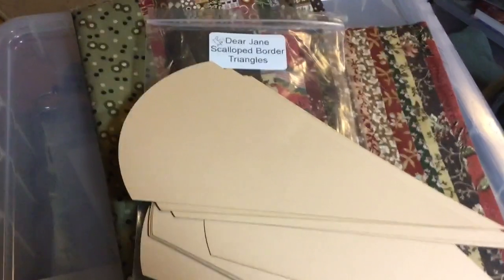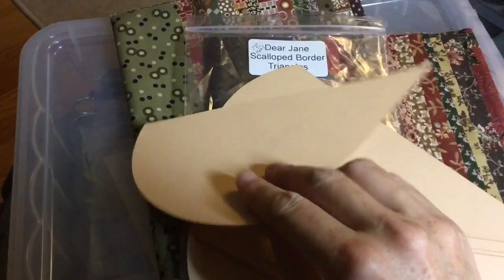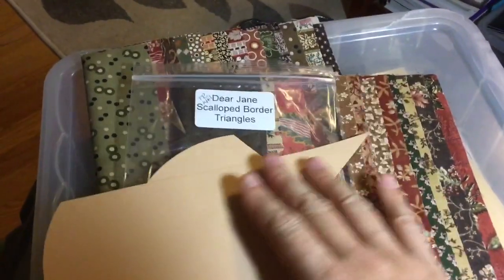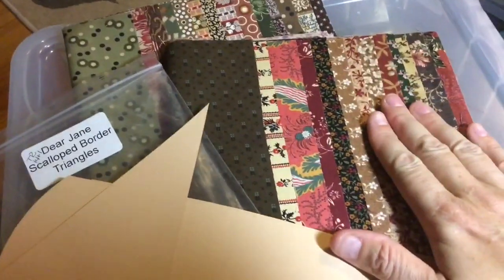Let's talk about the Gallop Border Triangle's solid pieces. You have about 15 pieces and you need 14 of these, which come in your packets. I also have a pile of fabrics that coincide with the fabrics on my quilt.